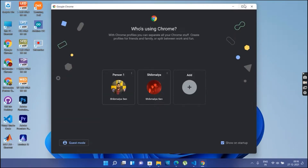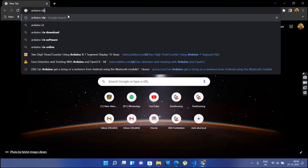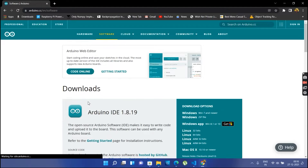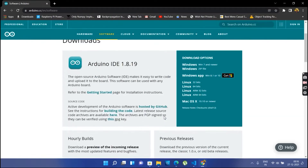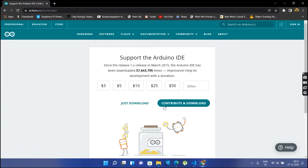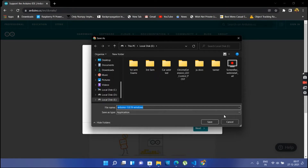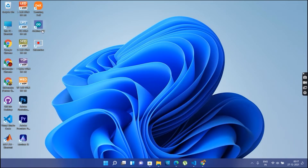First, go to Google Chrome and search for Arduino IDE. From the first link, we can download the latest version of the Arduino IDE. Select the Windows 7 and newer installer, save it, and install it. I have already installed it on my system, so I will open the Arduino IDE.